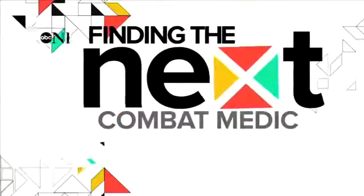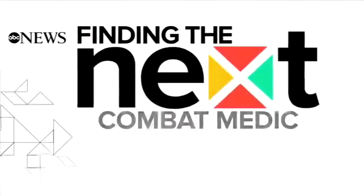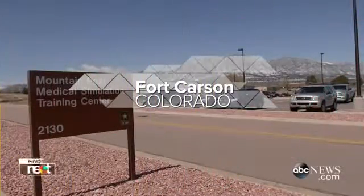We had an IDF at the top of this building. Maintain your tourniquet positions — reassess every time you move the patient.